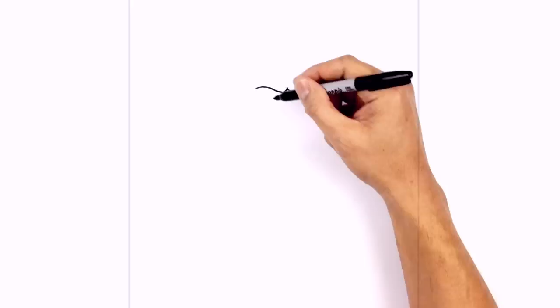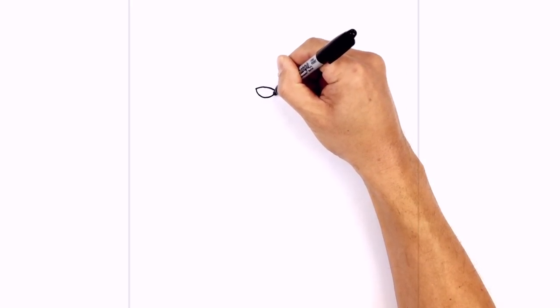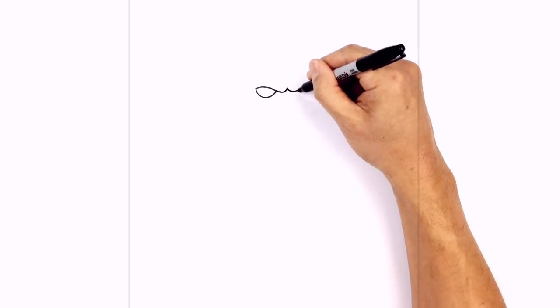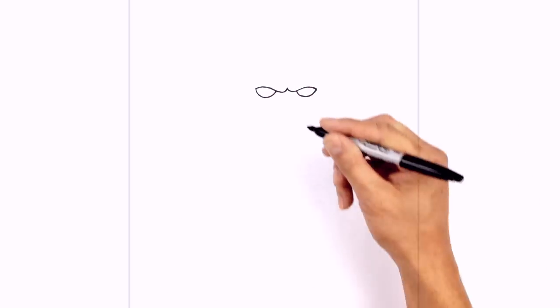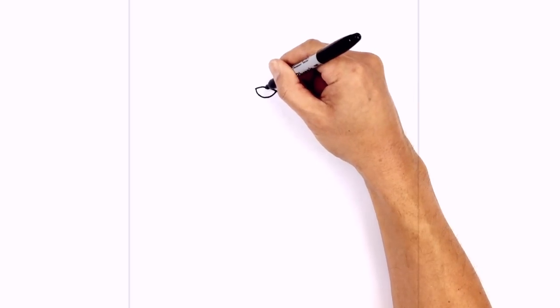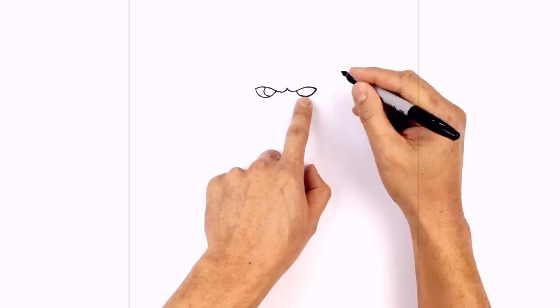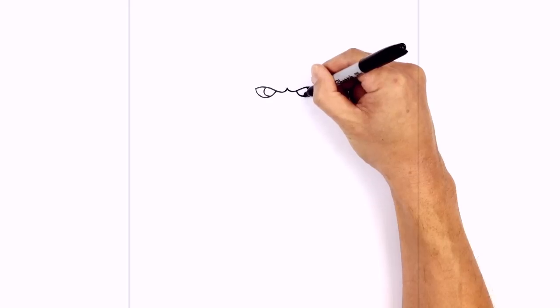Now let's draw in the bottoms of the eyes. From this corner I'm going to curve like a half circle coming down towards the bottom and then up underneath the brow line. We'll do the same on the right — curve down towards the bottom of the eye and then up on the right side. Let's place the irises on the inside. On the top of this curve we're going to curve around and pull that in, then do the same thing on the right — starting at the top of the curve, curving around and then towards the bottom.